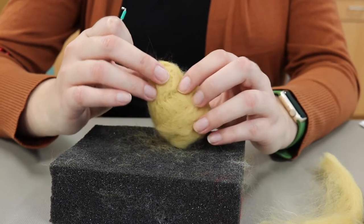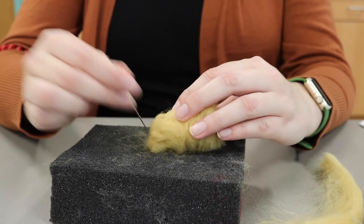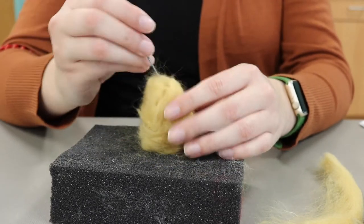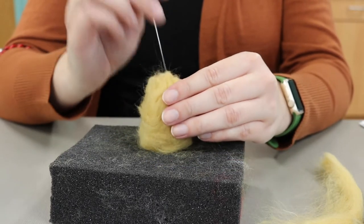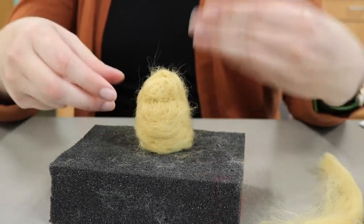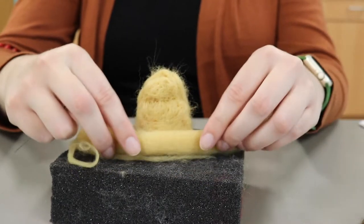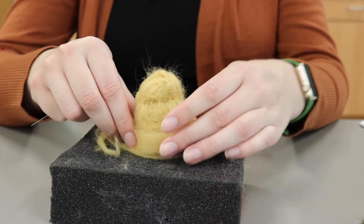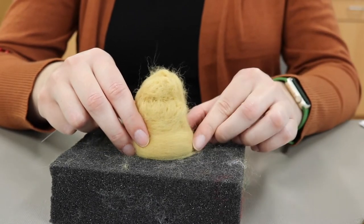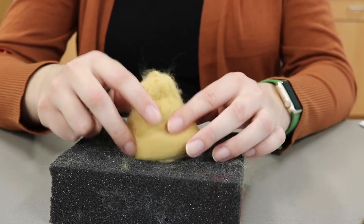Also, if you want an area to be smaller, focus your attention on that area in the same way — like if you want a more defined point at the top. And if you want an area to be bigger, you can take the wool that you pulled aside at the beginning and add it there. So if you want your bottom to be a little bit wider, you just put that on and tack it in. Once you have a shape that you like and you can feel that the wool is pretty firm on the inside and the outside, you're done with this step.